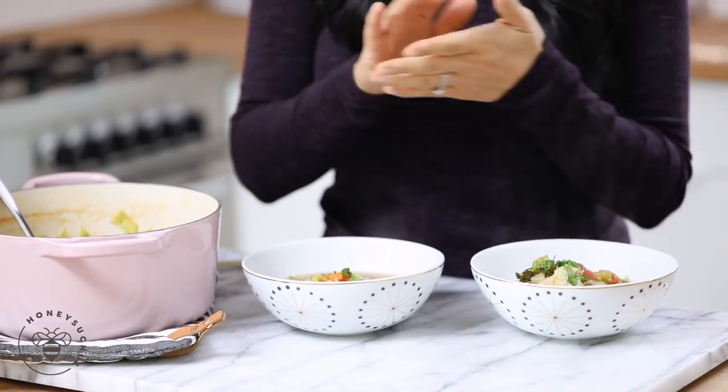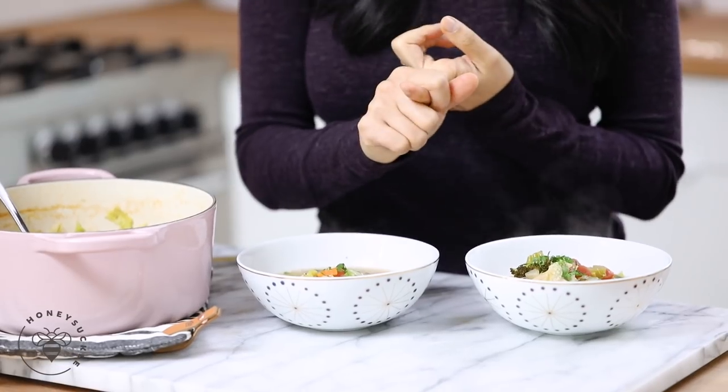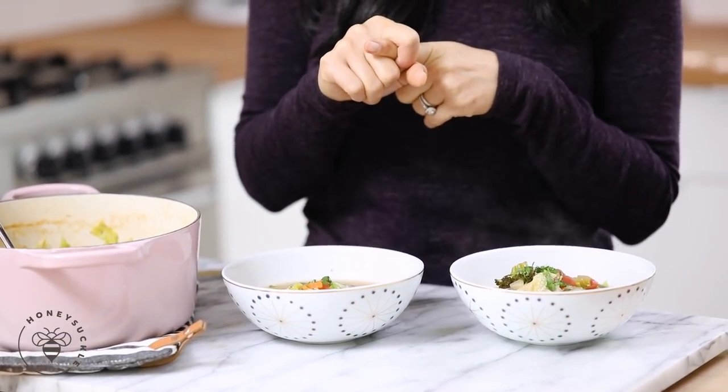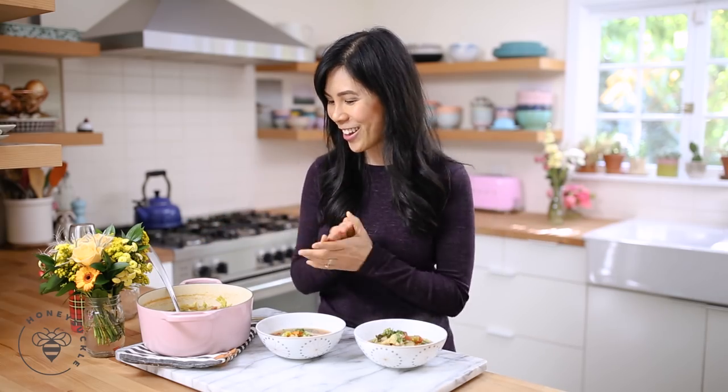Of course, I used the veggies I like to add in here, but you can certainly add your own. If you wanted to add bell peppers or eggplant and take it in a Mediterranean direction, that would be really delightful as well.